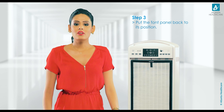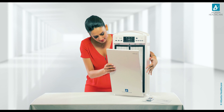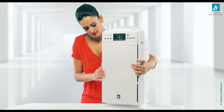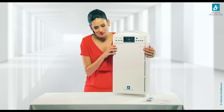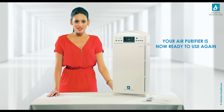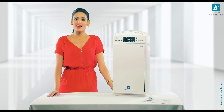Step 3: Put the front panel back to its position. Your air purifier is now ready to use again. Breathe pure, stay healthy with Atlanta Healthcare Air Purifiers.